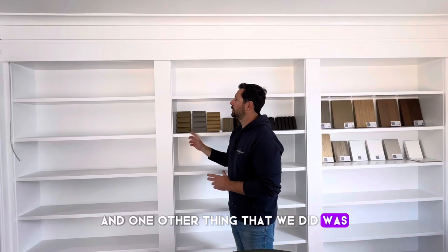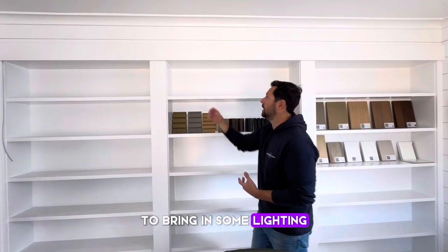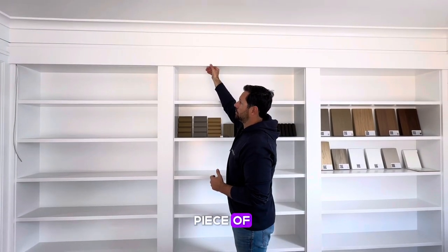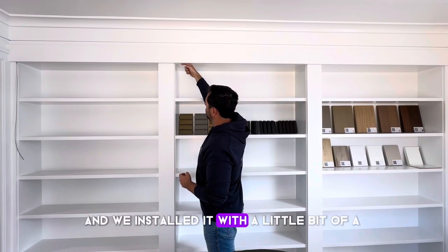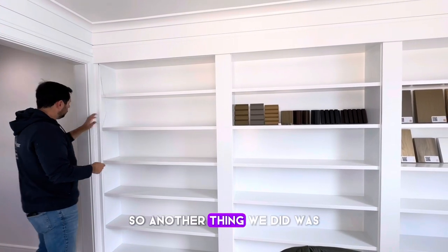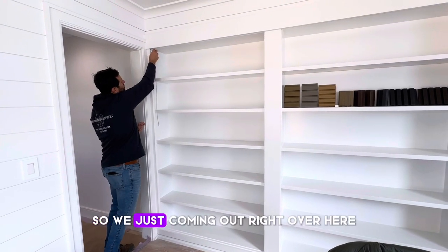One other thing we did was add some accent lighting. There was really no way to do that with the old bookshelf, so we made some simple modifications. We created a valance — we have a lot of square features built in, so we took a 1x6 prime pine board and installed it with a little reveal, because that's where we run our LED strip light. We came up from the basement and snaked a wire before we put the trim back in behind this board here.